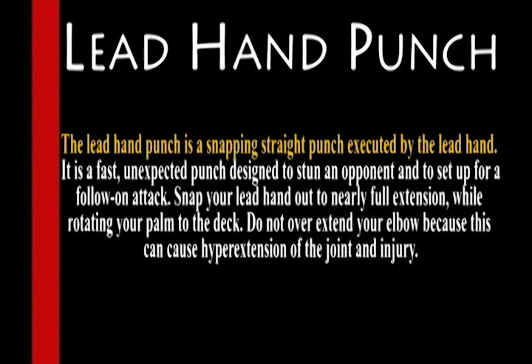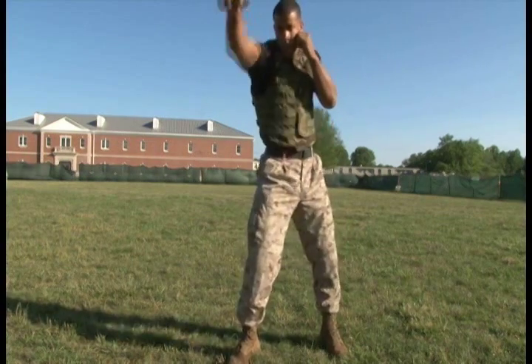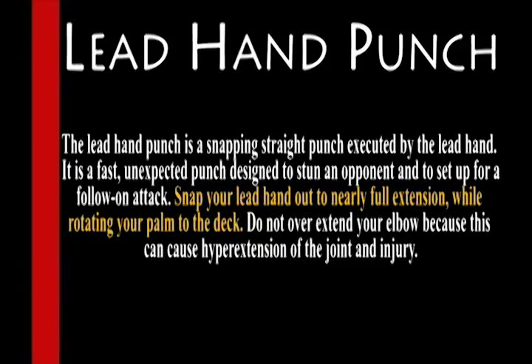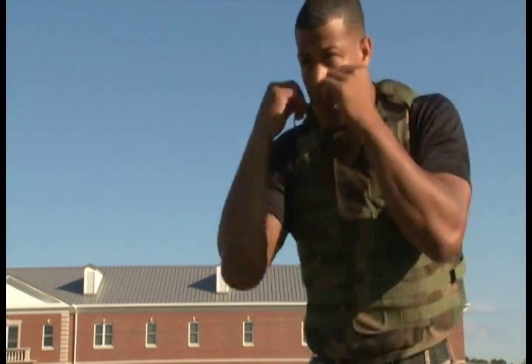Lead Hand Punch. The lead hand punch is a snapping straight punch executed by the lead hand. It is a fast, unexpected punch designed to stun an opponent and to set up for a follow-on attack. Snap your lead hand out to nearly full extension while rotating your palm to the deck. Do not overextend your elbow because this can cause hyperextension of the joint and injury.